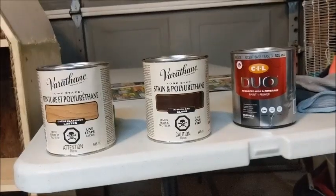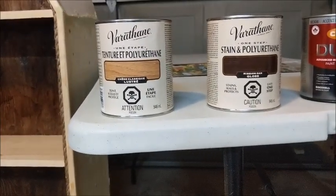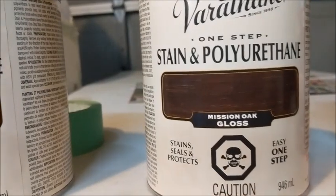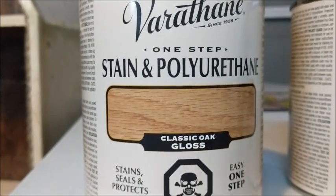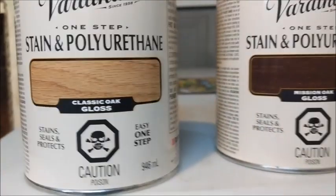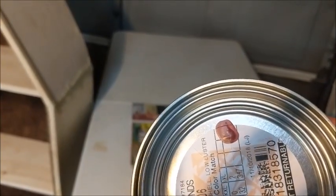So I bought the stain and the paint that I'm going to put on my boat shelf. This one I'm going to do on the inside — the back panel and the side panel — Mission Oak, which is a dark brown. And this is what I'm going to do for the front and the shelves, around where the rope is. Then this is just a paint — kind of like a dark red burgundy — and it's going to go on the sides of the back.